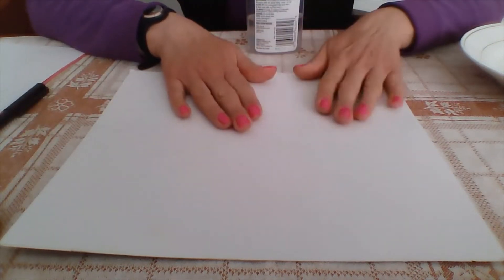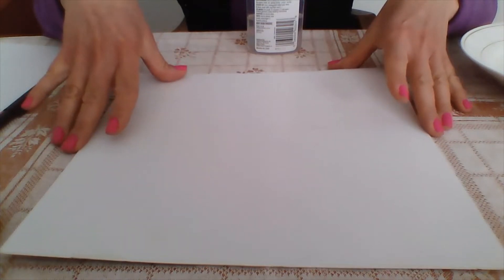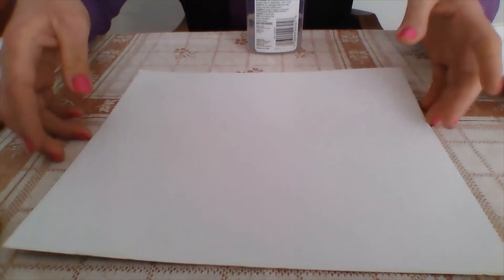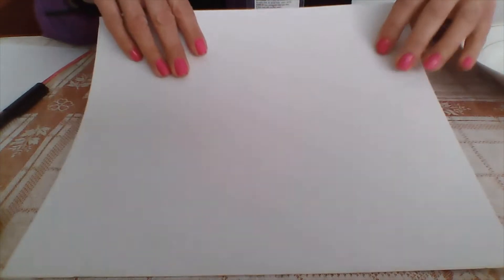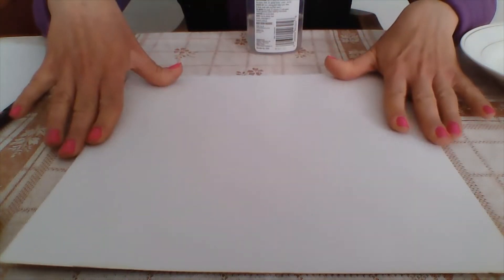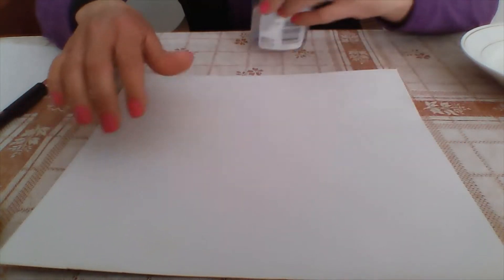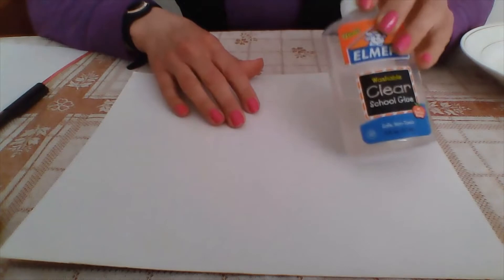First of all, you will need a cardboard. You can use any type of cardboard — I found this one here and it's not really thick. It all depends on how thick you want your Valentine's wreath to be. You will also need some school glue.